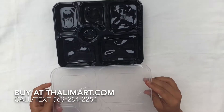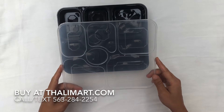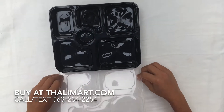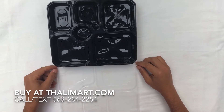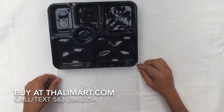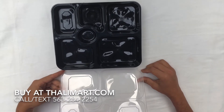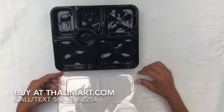It has a clear lid, which means that once you put the food and put the lid on it, your customers can see the food. This is a perfect solution for catering and takeout business. With the current situation with COVID, this is a perfect opportunity for you to expand your catering or takeout business.